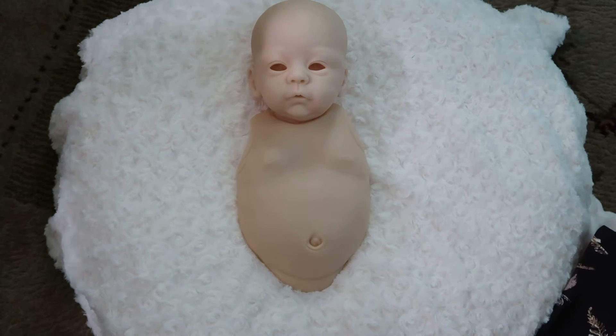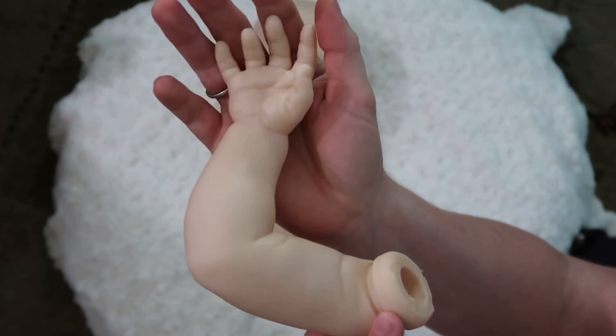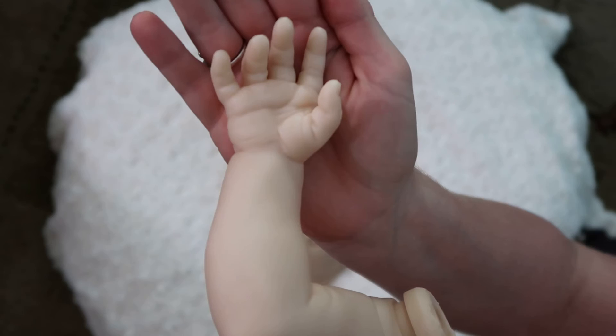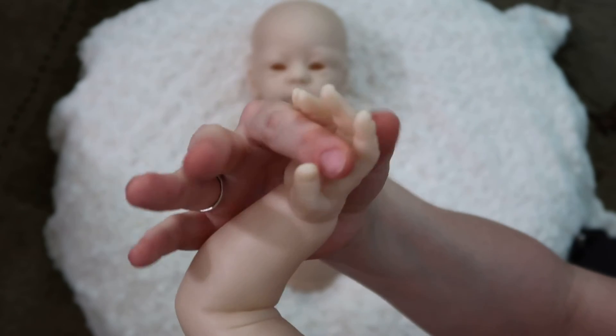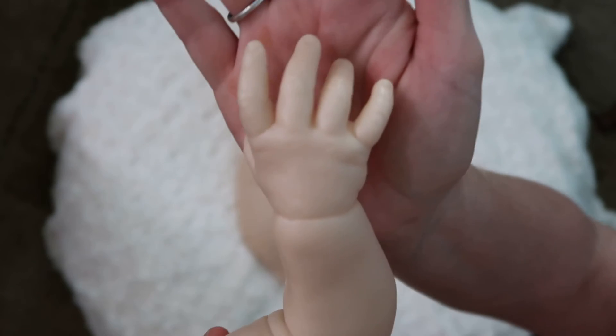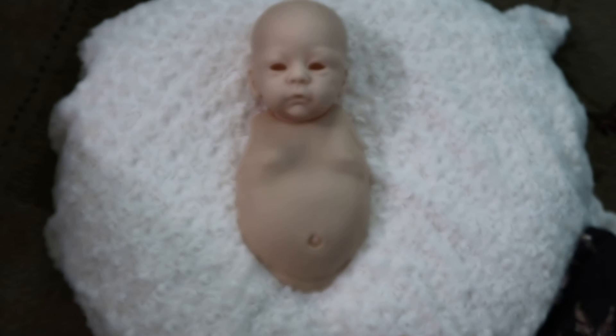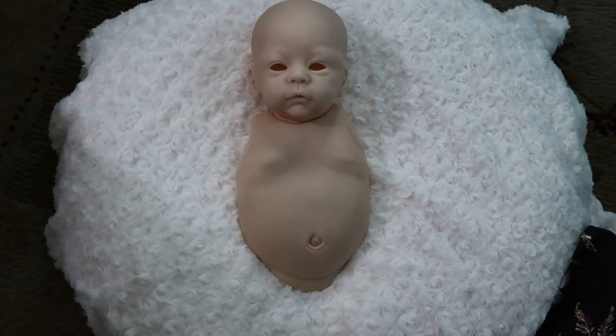We'll do her right arm first. She's got a bent-at-the-elbow right arm, and there is her cute little open hand, so she can hold your finger or whatever. The nail beds aren't too bad — she's a little bit larger baby so a lot easier to paint.